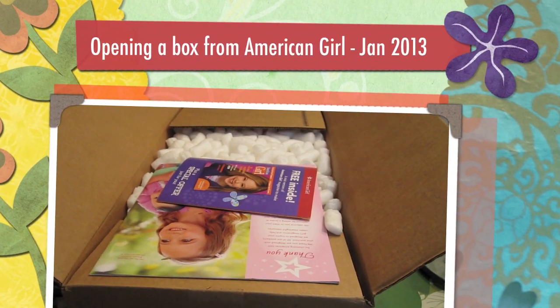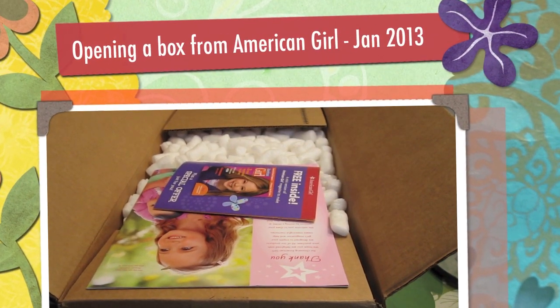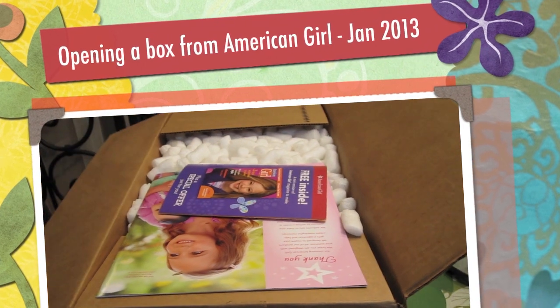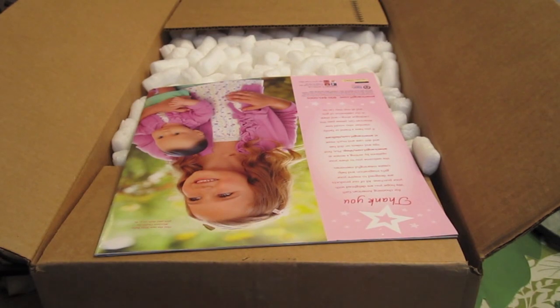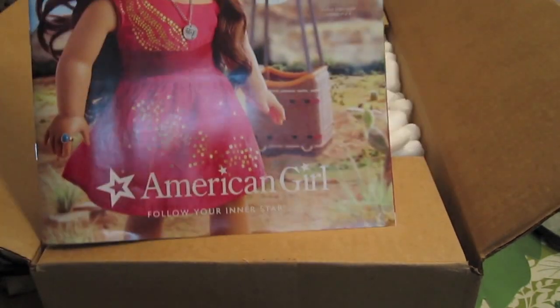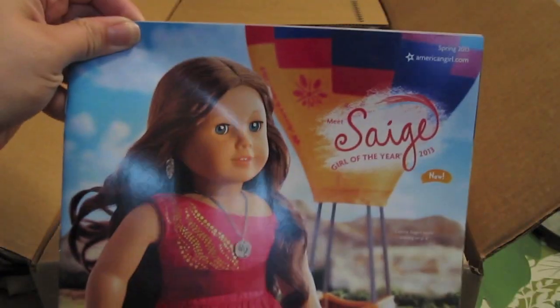Hi guys, it's AJ, Zoe, and Eve, and today I have an unboxing video. These are two items that were purchased with a gift card that I got. Here's the mini mag and the new Sage catalog.